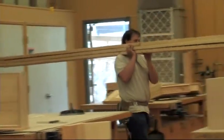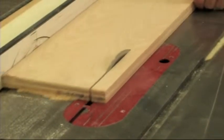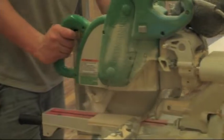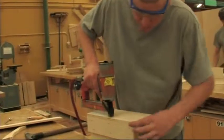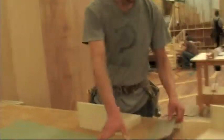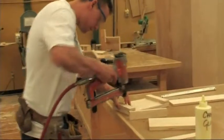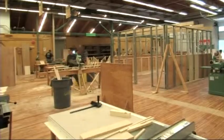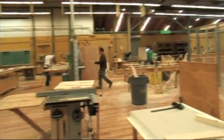A student coming into the program, probably the biggest single thing that we need is some good math skills — not even so much math as arithmetic. The ability to add, subtract, multiply, divide, and work with fractions and decimals. That's huge in the carpentry trade because you are doing a lot of arithmetic and measuring all the time. We do start at a pretty basic level, so if you don't have a lot of experience with tools and the materials used in carpentry, that's fine. We can work around that.